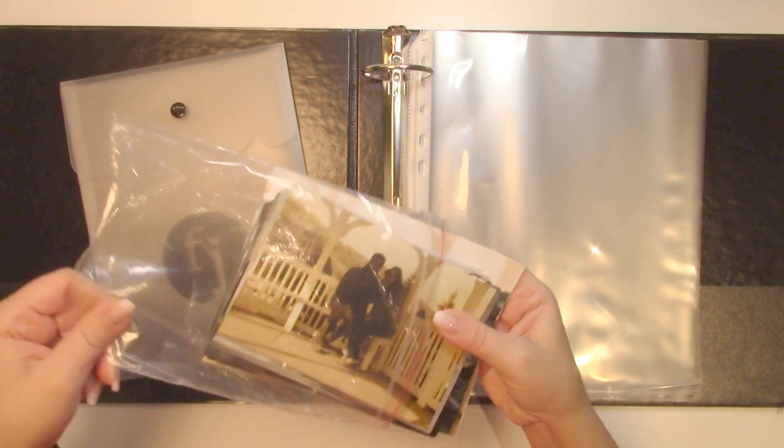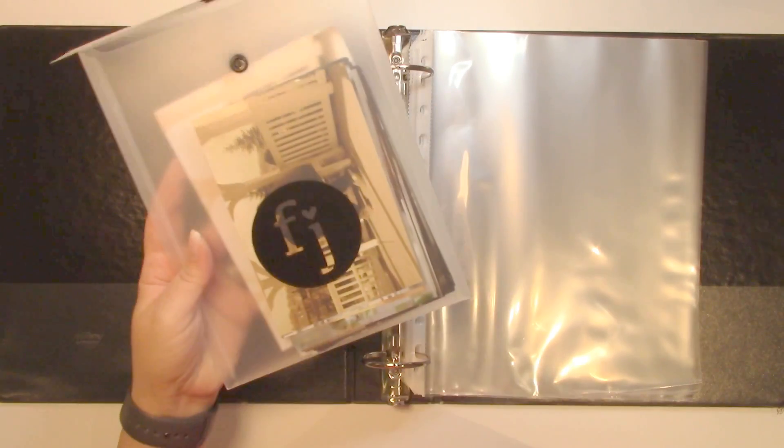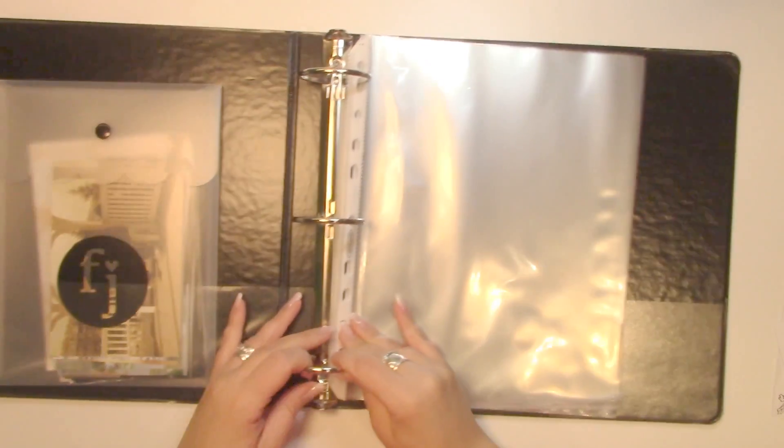It's got this really cute scallop border and it's just a button closure thing. What I was deciding I wanted to do was to put my leftover photographs from this little trip that I took with Alan and then tuck it into the side pocket of my binder. So now I'm just going to close the binder up first.